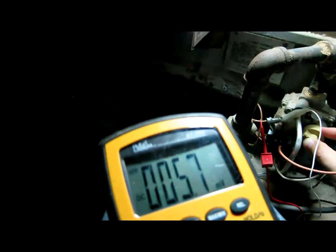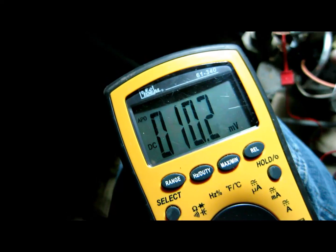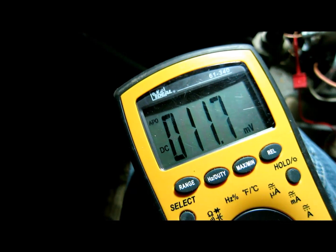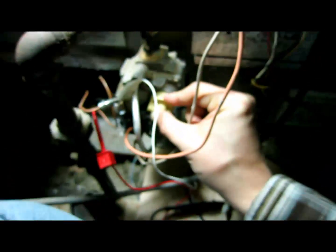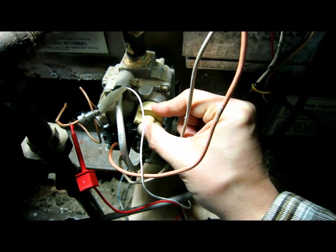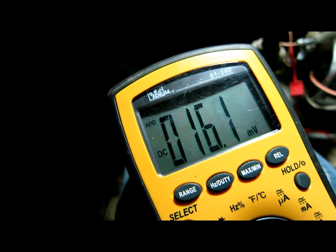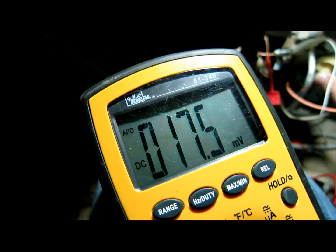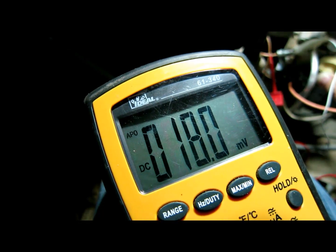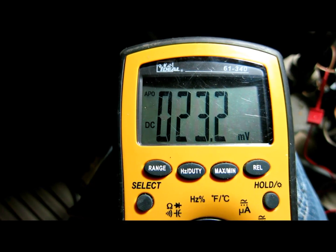On my digital multimeter, it's slowly climbing. It started out at zero millivolts and it's climbing pretty quickly. My hand is keep on holding down on the pilot light to continuously give it gas, because if I let go it will cut off. It looks like it's idling around 23 millivolts.